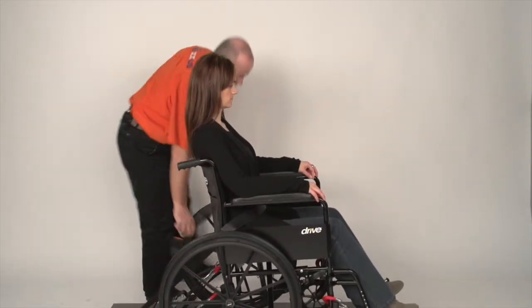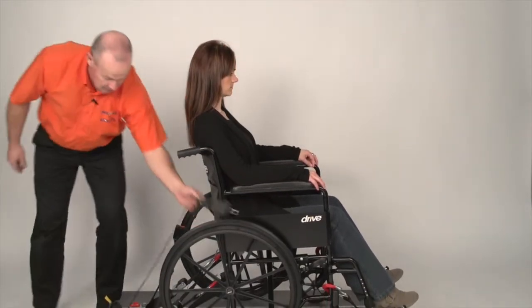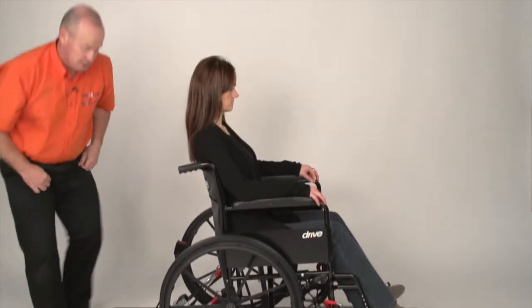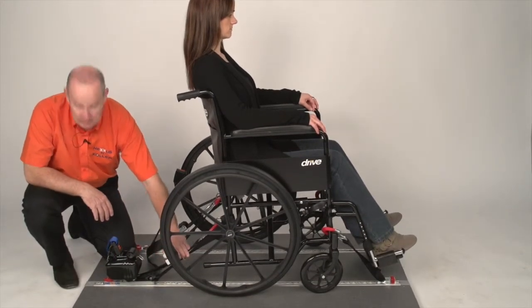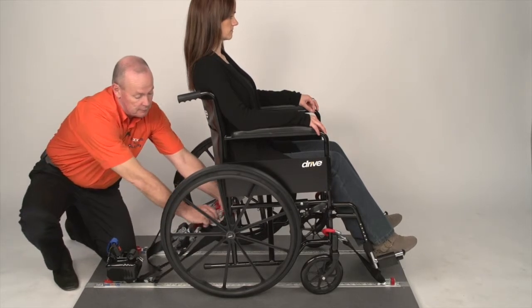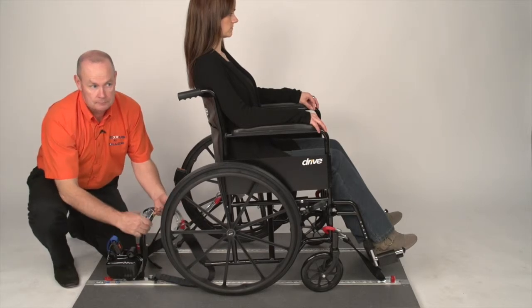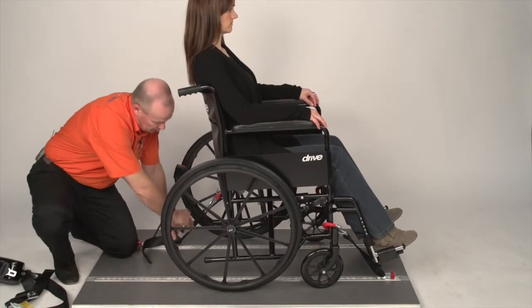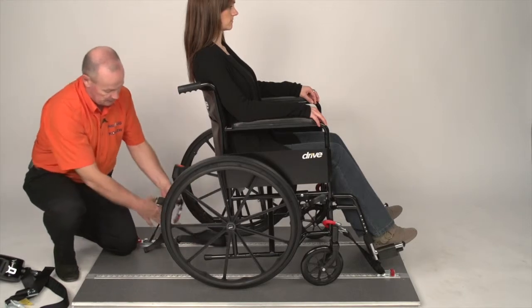Take hold of the lap strap, come underneath and back. To remove the Nexus, push the red bar of the over-centre buckle up, remove the carabiner from the ring, take off, join, and close. Then open the buckle, remove the hook, close the buckle, and remove the clip.